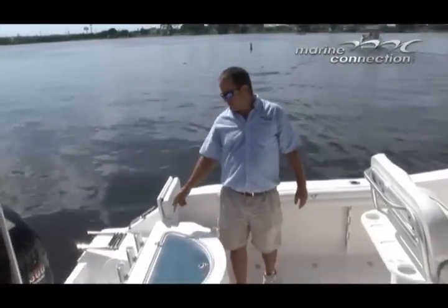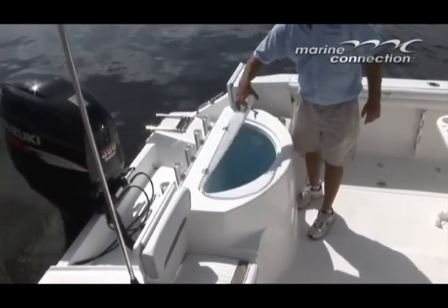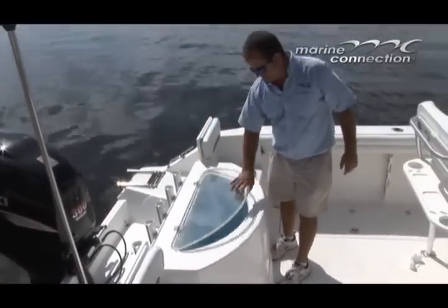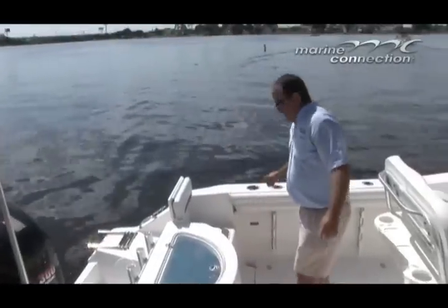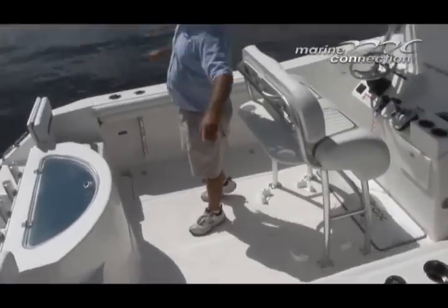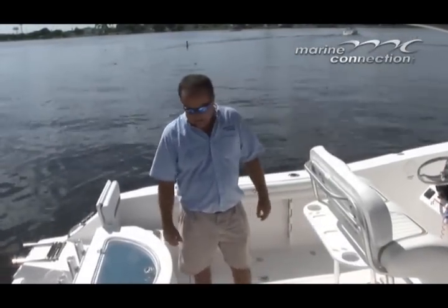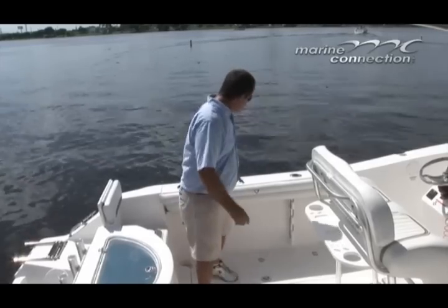Directly behind the transom, we have a five-rod rocket launcher, and directly in front of that we have a humongous live well. There are four mounted rod holders, gunnel-mounted rod holders, and stainless steel cup holders throughout. Seafox does a good job putting cup holders throughout the boat, along with under-gunnel rod storage and some coaming bolsters.